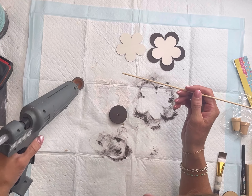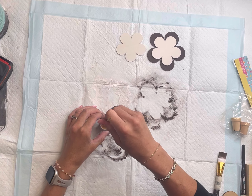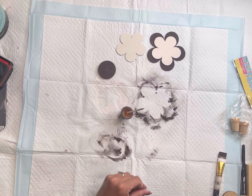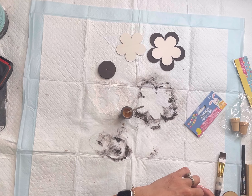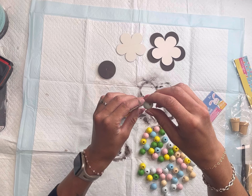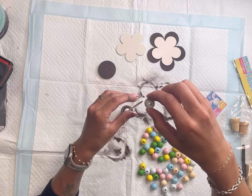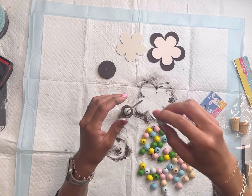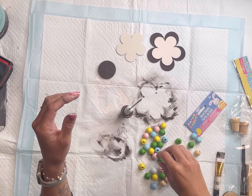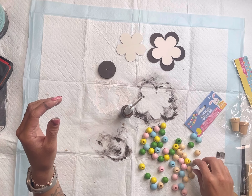I got these skewers from the Dollar Tree — you can find them at a craft store as well. I'm going to take it and glue it into the hole that we pre-drilled. I have some wood beads; mine are painted but you could do unfinished. You could paint them any color of your choice, and Amazon also has a nice variety of different style wood beads. I'm going to place the wood beads onto the skewer. Depending on how tall you want these will depend on how many beads you use — on one I used six and on the other I used ten.